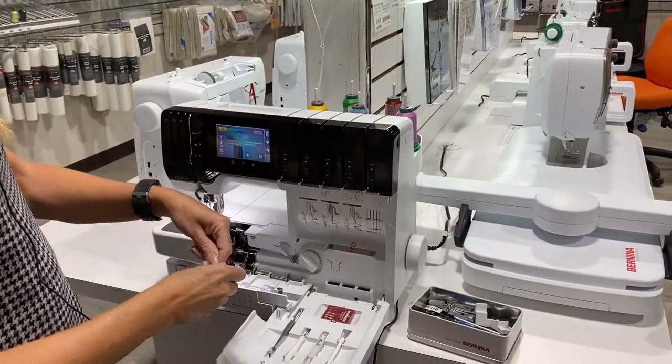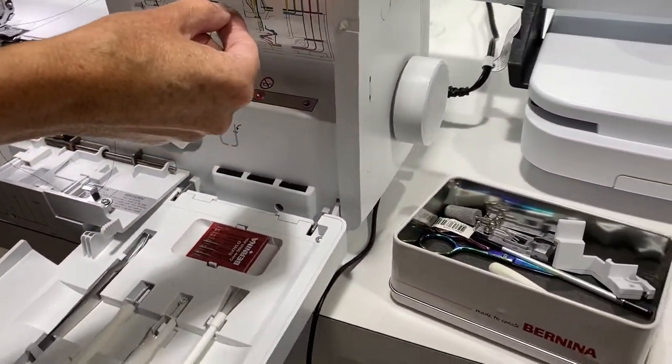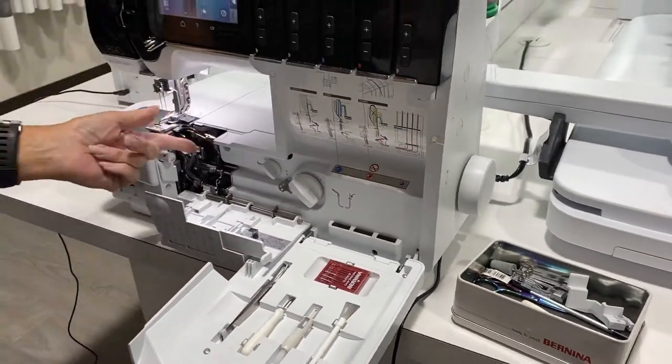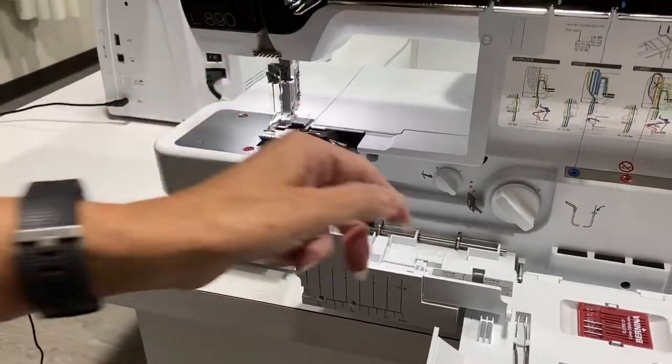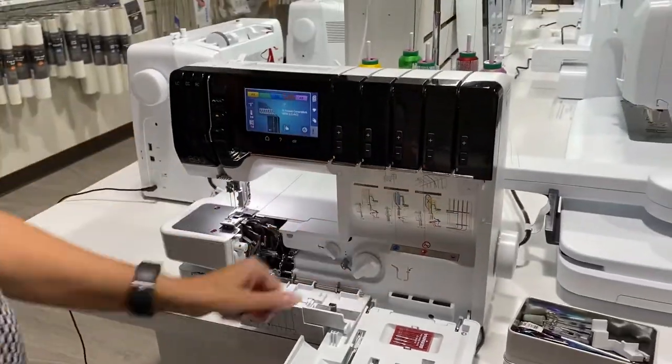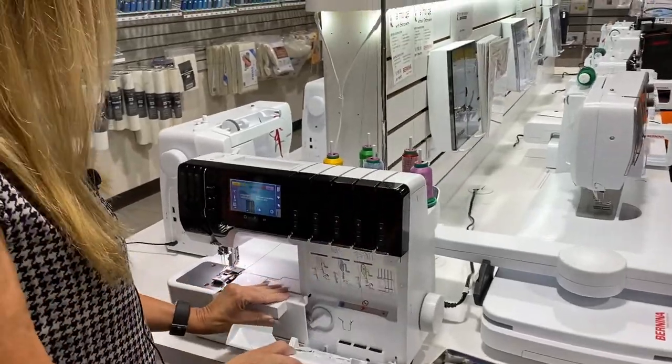Let's do one more — you can see it's already threaded my loopers. See how the thread just came right out? Very easy. Now all I have to do is turn this lever over, shut the door, and I'm all ready to sew.